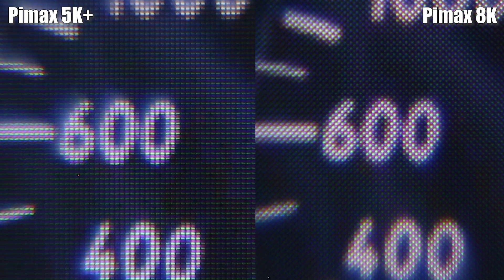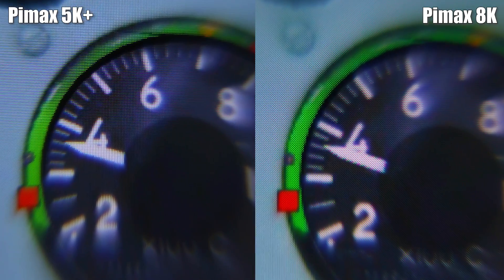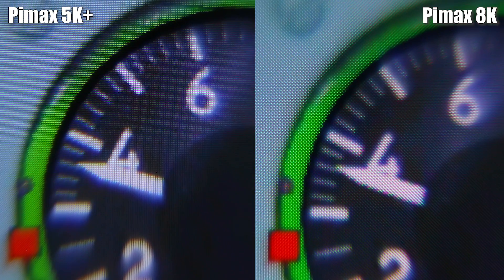Now the difference is much smaller, and I would say that the 8K gives us more definition in the text, especially if you look at that number '600.' A second example of the same gauge focuses on the Russian word, and shows us slightly more definition on the 8K side, but the clarity and readability is still better on the 5K Plus despite using much fewer pixels and sub-pixels. In this third and last cockpit example, look at the green edge of this gauge. The sharpness of the inner side of this green edge is definitely higher on the 5K Plus. Both headsets give slightly jagged edges, and the difference is rather small, even if the 8K smooths the edges a little more thanks to more pixels and sub-pixels on the panel matrix.